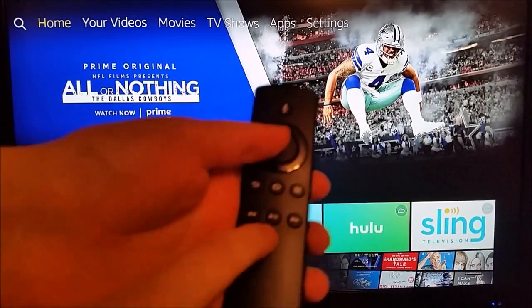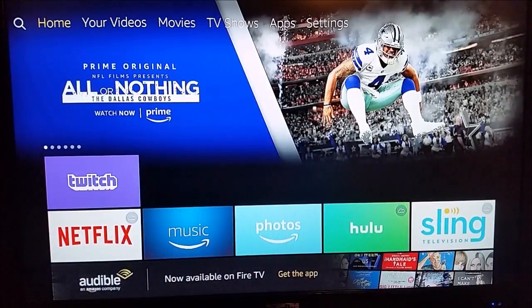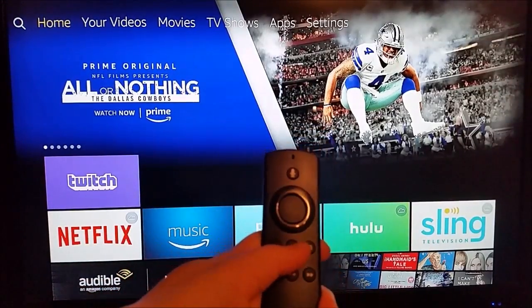You can take out your remote and hold down the Select button and the Play/Pause button at the same time together for about five to ten seconds or so, until you see that your device is powering off and resetting. So those are two simple easy ways to do it, but there's going to be another option.